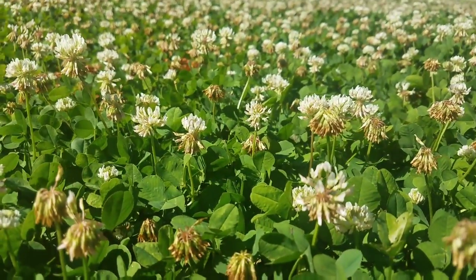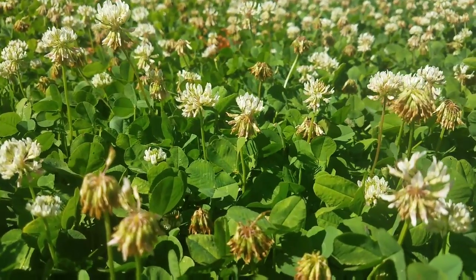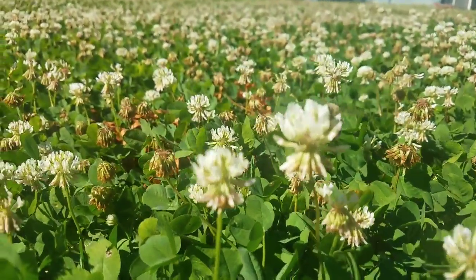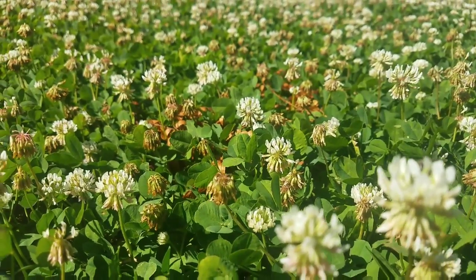It is a fantastic bee forage — you can see they're working these flowers non-stop. Clover also makes a really nice, light honey.